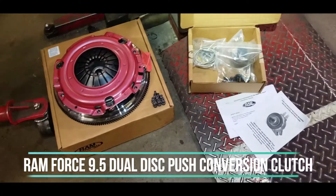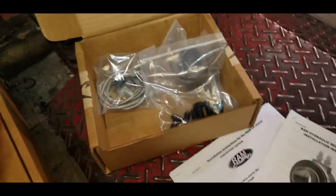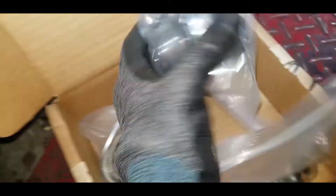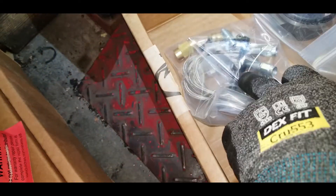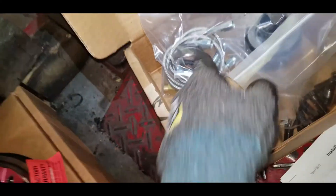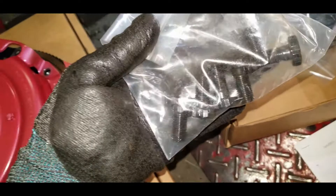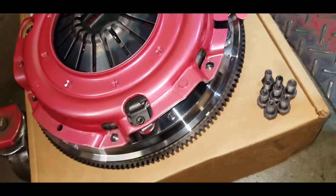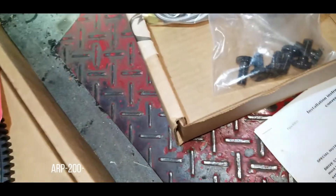Alright, so here is the clutch setup. It has a hydraulic throwout bearing with this kit, and I believe we got all the hardware to go with it. One of these is going to be installed inside the transmission. It comes with new lines to bolt up to the factory stuff. This doesn't come with the kit normally, but we got some new flywheel bolts — you're going to need to change out your flywheel bolts from the factory stuff. We've got some ARP upgraded bolts as well.